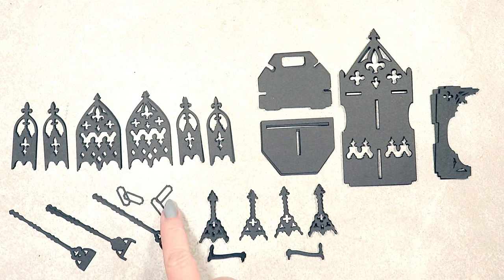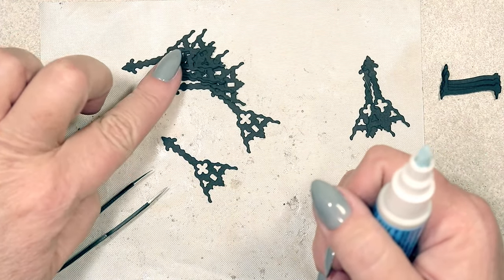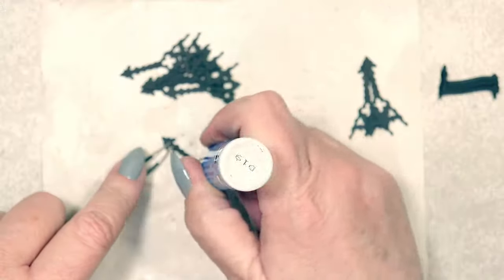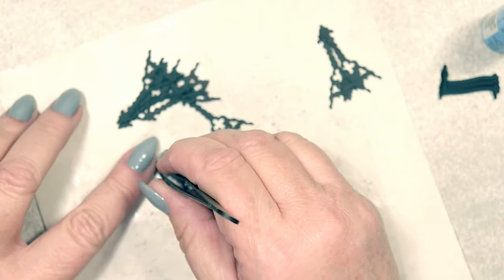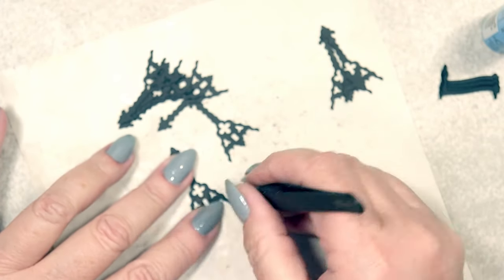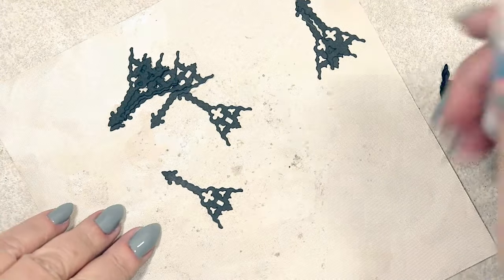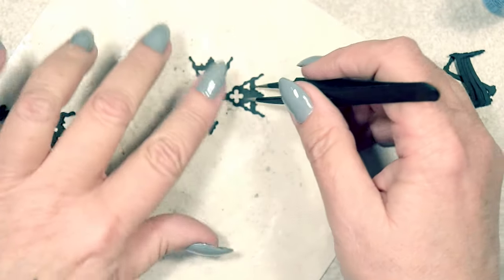These little frames didn't make it into the final cut, so you can ignore those. If you've been following my Cricut Maker miniature videos, then you're very familiar with this next process. I'm using Zig Two-Way Glue to laminate eight layers of cardstock, one on top of the other. This fine-tipped pair of tweezers is my very best friend, because it helps me to align all of the little details, so that by the time we have all eight layers, we still have a beautifully crisp silhouette.